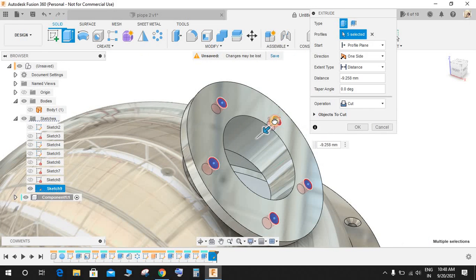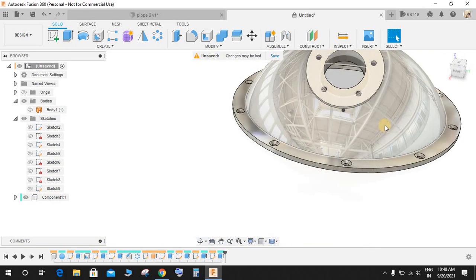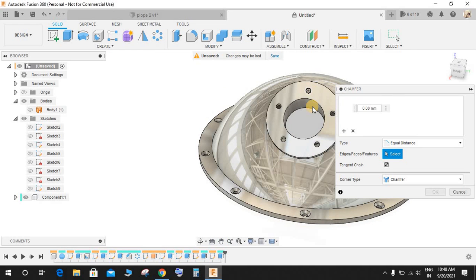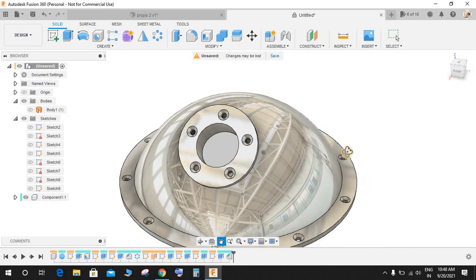Select all these circles and extrude them to a distance of minus 11 mm so they intersect with the outer flange. Go to Modify, go to Chamfer, select these profiles, and give a chamfer of 5 mm.